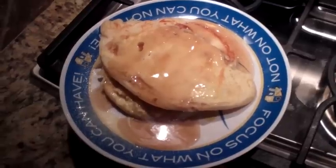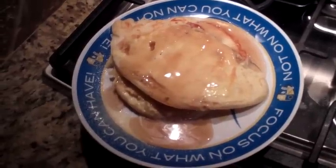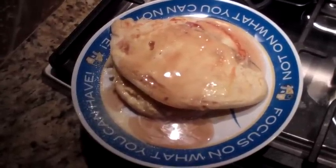Hope you enjoyed it. There's about 350 calories there. I'm going to enjoy every bite of it and we'll see you next time.